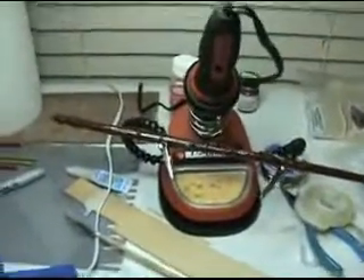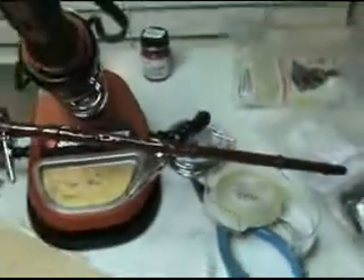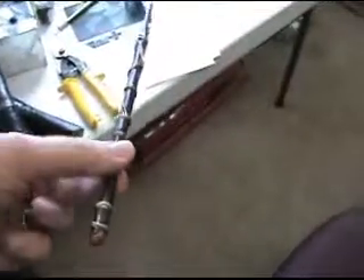For the next step, you can see we've added some brown paint to the magic wand. Now we'll go on to the final few steps. In here we have the finished product — the Harry Potter wand, to cast all your magical spells.